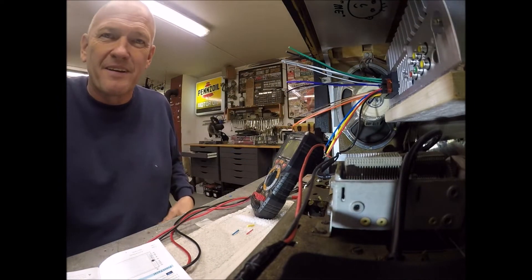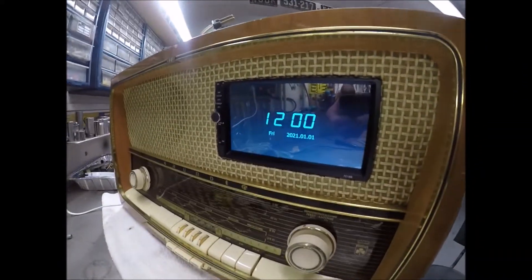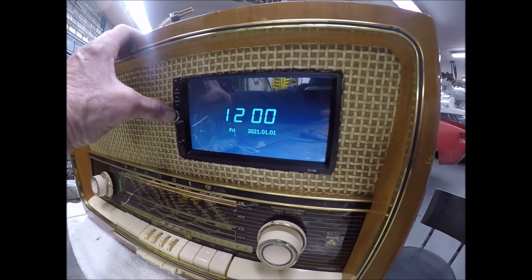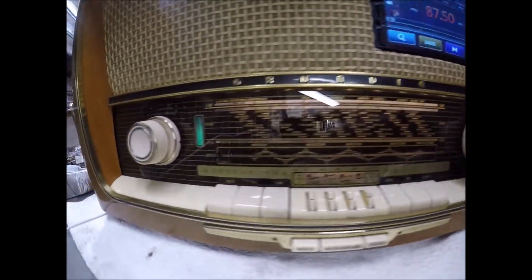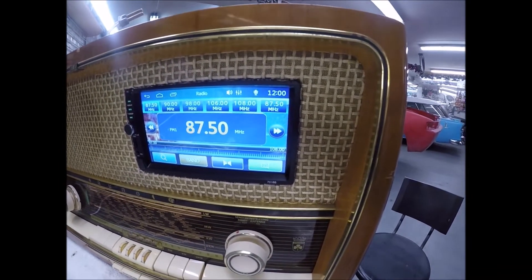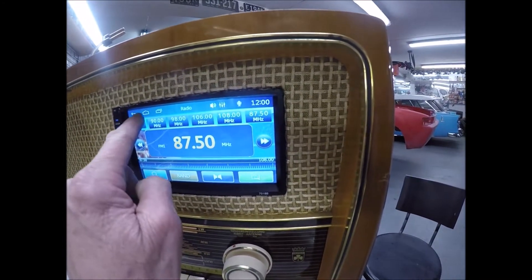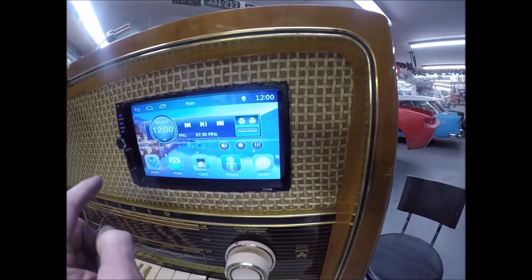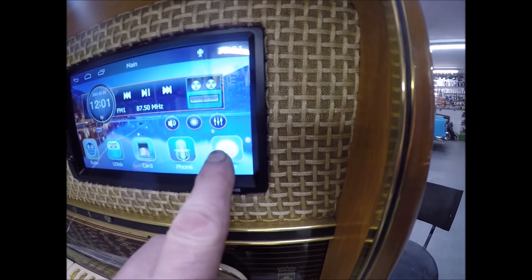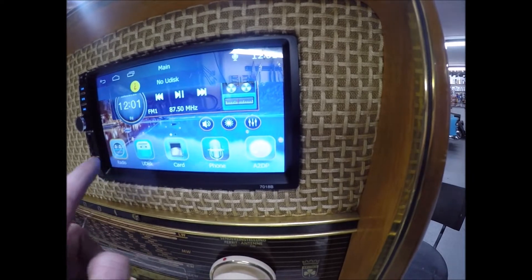Just powered it up and got this little display right here — that's what I like about it. If you push this... yeah, see the lights cut on! My little green light turned on — the tuning tube simulation. I've got 87.5 FM, no music yet. I see buttons for Band, Home — oh cool — Radio, Card, Phone, and Digital Radio. I haven't even read the instructions but that's all figured out anyway.